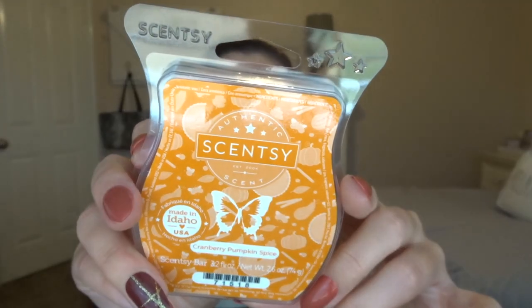The second one in the three-pack is Cranberry Pumpkin Spice. The scent notes are: sugared cranberry adds a sweet kick to baked pumpkin, delightfully infused with cinnamon spice. That is so good — this smells like the inside of Hobby Lobby during fall! This one might be one that I have to not melt around my mom, because she's probably not going to enjoy that one.